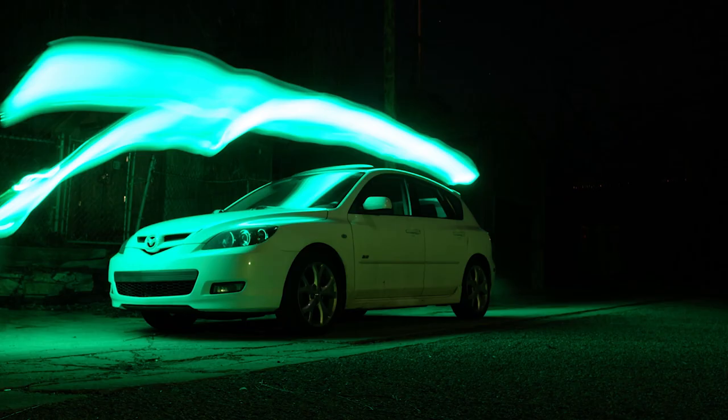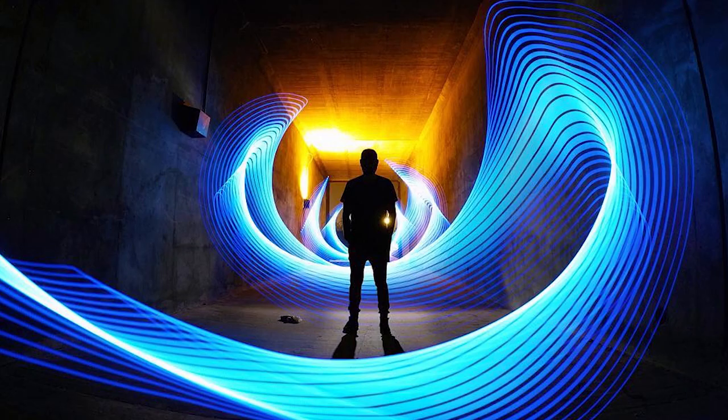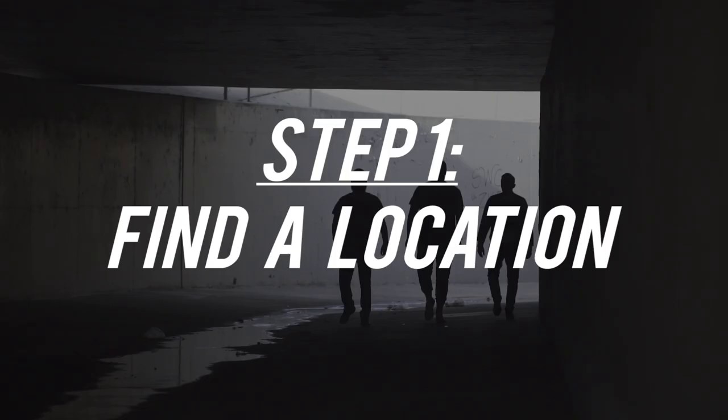Light painting shots range from bad to amazing. What Kyle Reddington and Billy Stretch do is pretty amazing — they've built a community through Instagram and readily share info on how they create their images. In this video, we'll be focusing on light painting with steel wool, covering what to look for in a location, what materials you'll need, and the camera settings and process for getting a great shot.